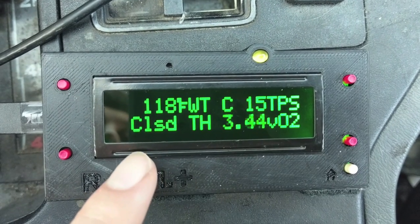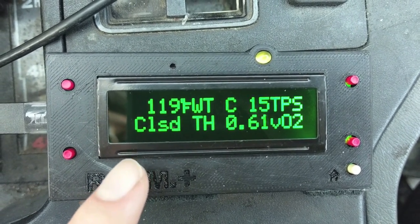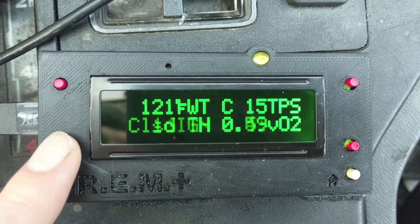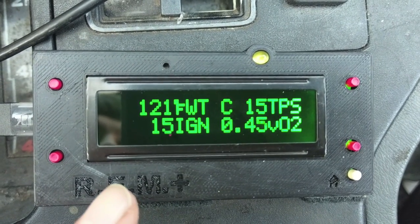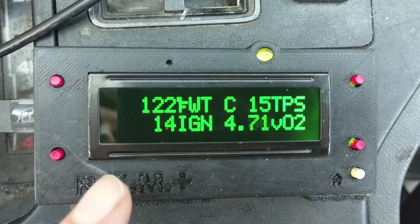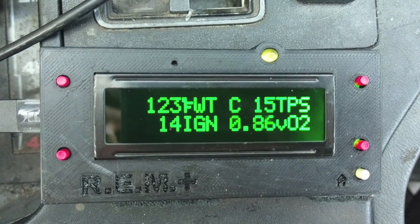Here's the full gauge: closed throttle, part throttle, and if you pin it, wide open throttle. Next we have engine advance, or the ignition timing. This just tells you how much advance the engine is giving. When you go faster, usually there's more advance — that's useful for seeing what your ECU is allowing.